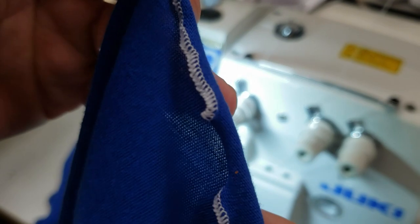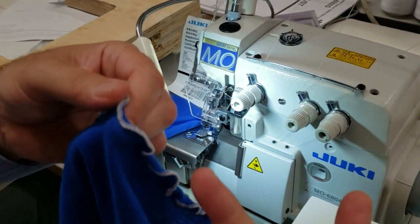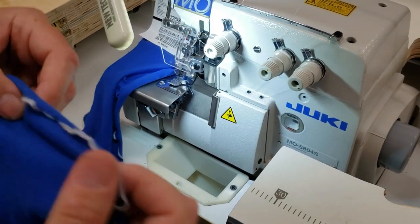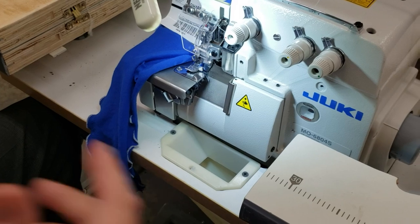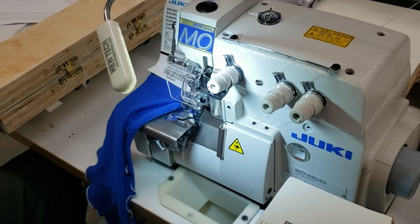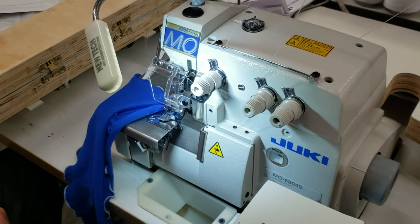This is the machine that makes that little tiny, durable overedging — they call it marrow edge. Marrow is actually a brand of sewing machine, a very popular brand, and marrow edge came from that brand. Different companies came up with their own slang for it.